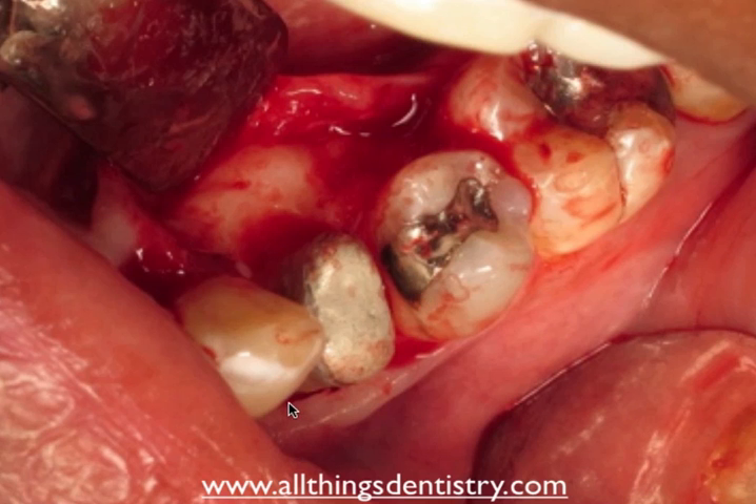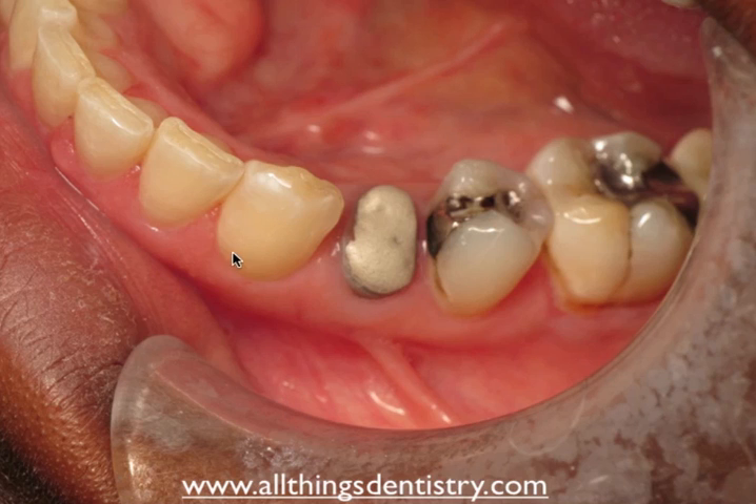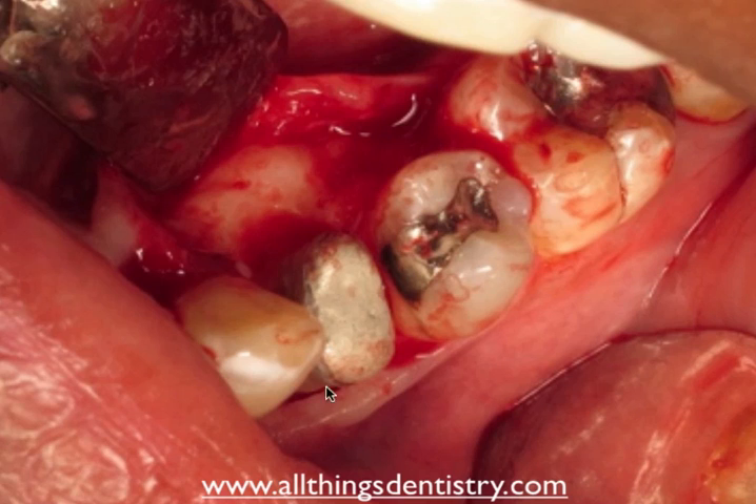We elevated a full mucoperiosteal flap from the mesial buccal line angle of the canine to the distal buccal line angle of the tooth behind it, on both the facial and lingual surfaces. Here you can see it's elevated. We've already completed the ostectomy and osteoplasty portion on the facial — that's fairly straightforward. But on the lingual is where you can see the issue: if you don't remove the lingual tori first and just do your crown lengthening, you get this concave, crater-like shape that doesn't mimic the standard osseous anatomy you'd like.